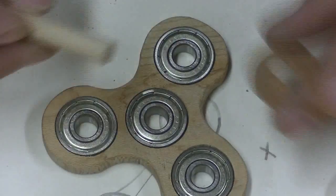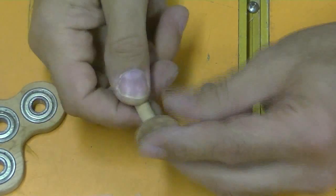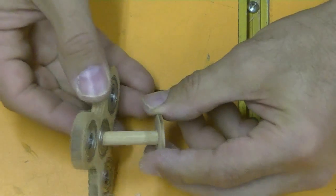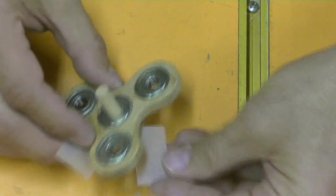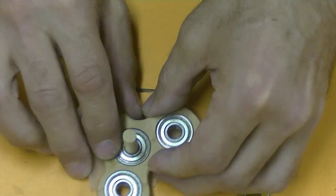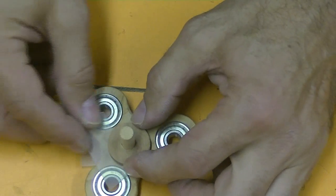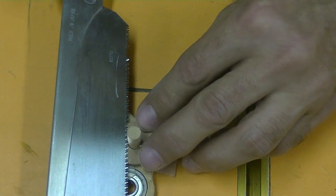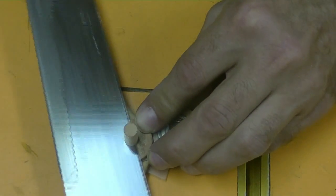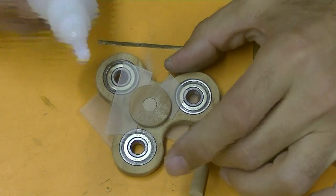We have the support, we have the axis. I'm going to have to sand it and glue it. Now we have the axis — the top must insert here into the ball bearings, but I need two spacers. The lid must be a little bit loose. Now I have the measure of the axis and must cut it. We are gluing with CA, and the spacers keep the ball bearings safe.